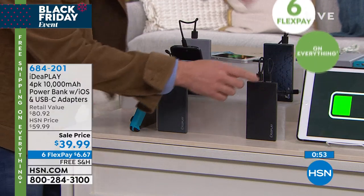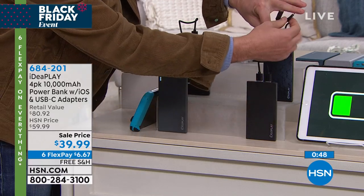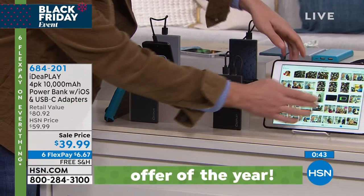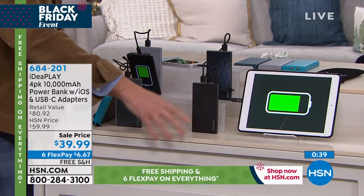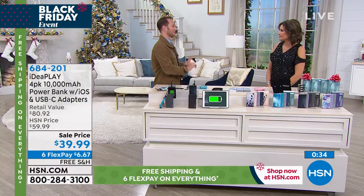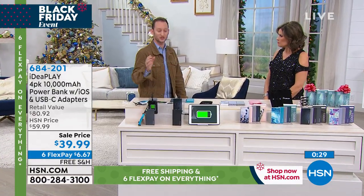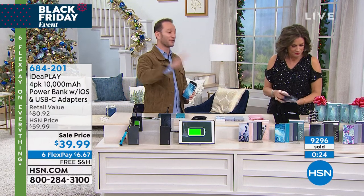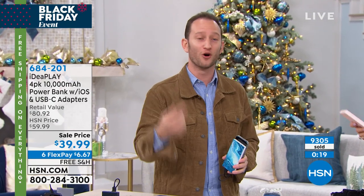A lot of new phones have USB-C. With two USB ports, I have two cables in here. Since it's 10,000 milliamps, I can plug in my iPad. Think about how many electronics you have in the car — phone, tablet, fitness watch, headphones. Everybody who's got a pulse has something that needs powering up, and these are going to power every electronic you have throughout the holiday and throughout the year.